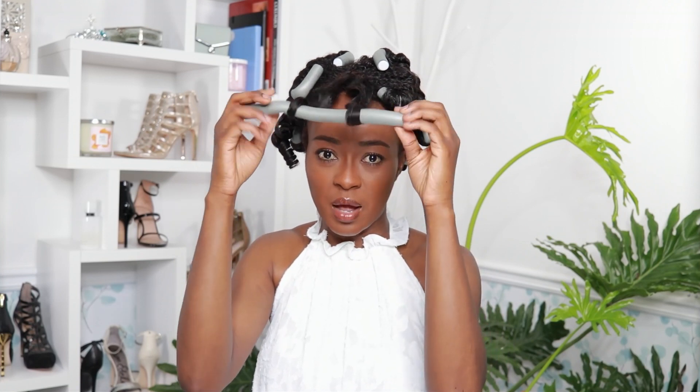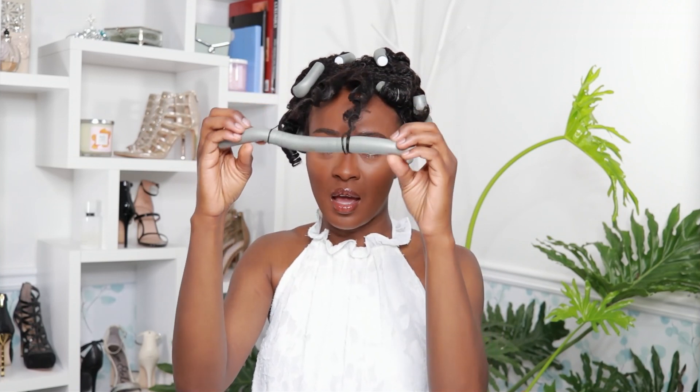All you do is open up the flexi rod and start unwrapping, and they should come out.